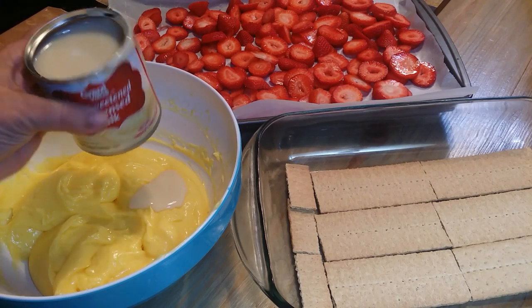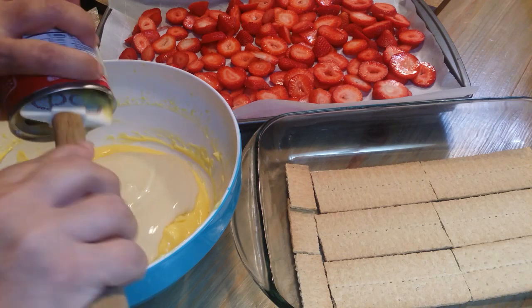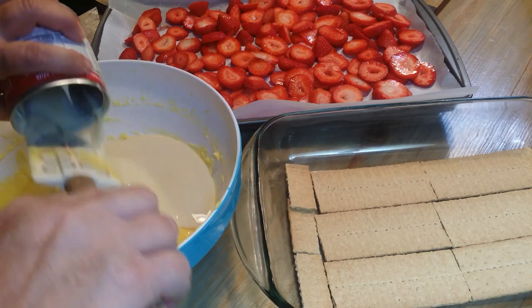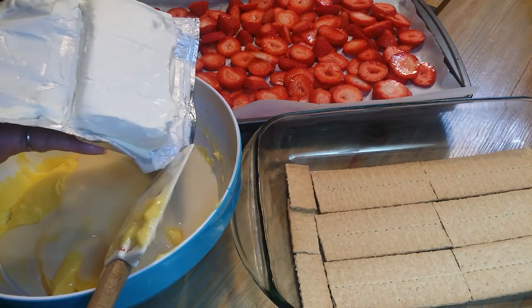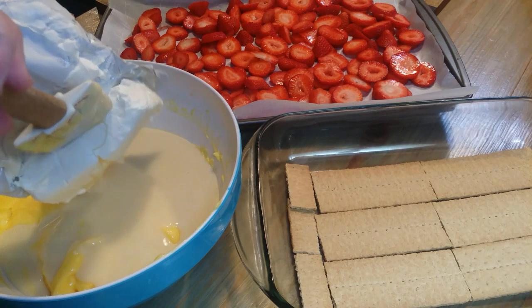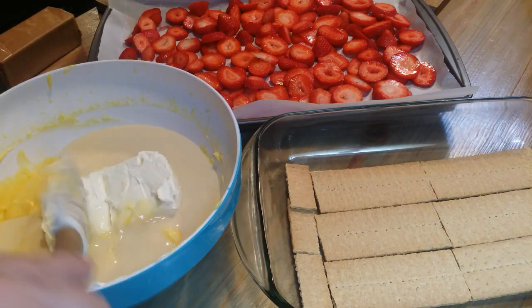Now I'm going to add a can of sweetened condensed milk — get it all in there. I think I'm going to use my blender with this. I've got eight ounces of softened cream cheese, and you really need to have your cream cheese at room temperature. It doesn't need to be cold because it won't mix up good.